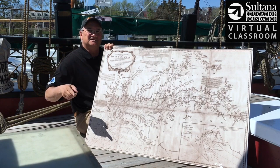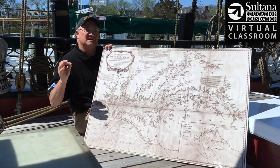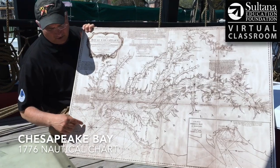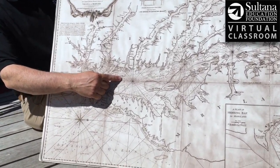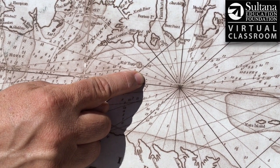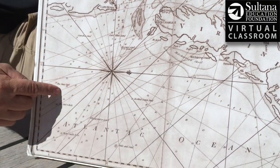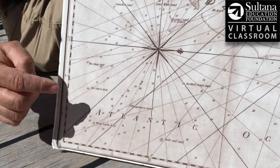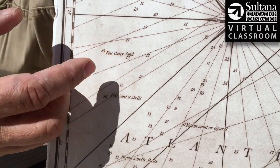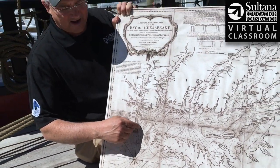Once sailors used that lead line to determine the depth and the bottom type, it not only was helpful for making sure you didn't run aground, get stuck, or sink — you could also use that information to help locate where you are. Here's a 1776 nautical chart of the Chesapeake Bay, and all along the main channel you can see numbers representing the depths in fathoms. The number seven, for example, means seven fathoms, or 42 feet. There are also areas with bottom descriptions — right here it says fine sand and shells, and over here fine oozy sand. As you come into the bay, doing this lead line activity over and over, you can match up the depths and bottom types to get a fix on your location.